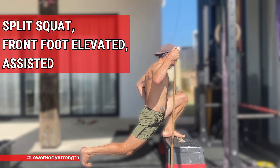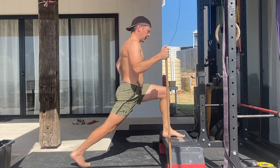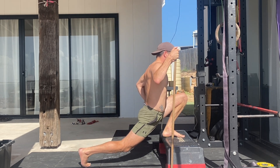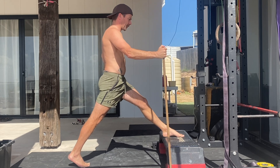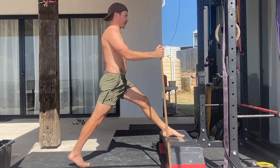The Front Foot Elevated Split Squat is one of my favourite unilateral lower body exercises. It offers many benefits including structural balance, knee health, hip flexibility, ankle flexibility, and lower body strength gains.